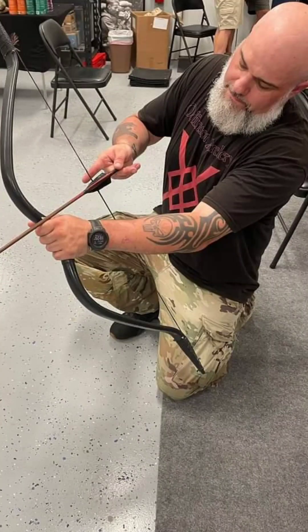Can you curve an arrow by twisting the string like we saw in the popular Korean movie War of the Arrows? My name is Alan Odinson. I am a thumb draw archery instructor, and today we're going to be testing whether or not, by getting that twist on the string, you can actually curve an arrow.